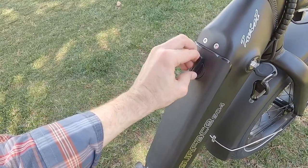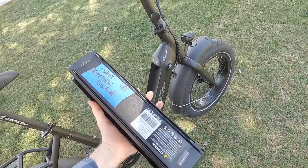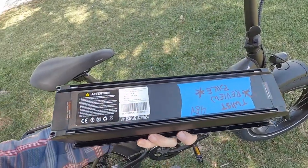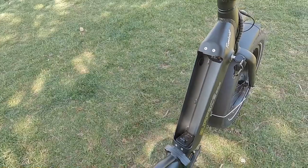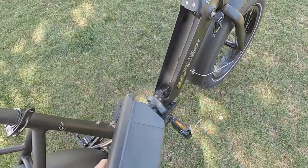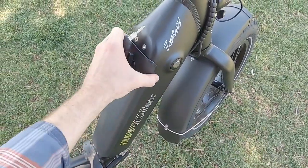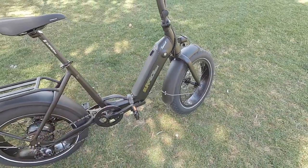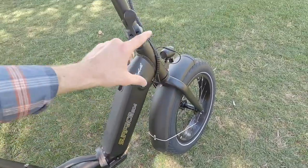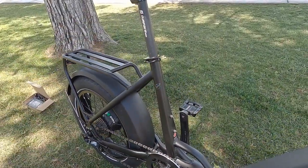The key is up high on the right-hand side, so both the charge port and key are placed really well. We put the key in, unlock it, turn it, and pull the battery out. 48 volt, 14 amp hour, 672 watt hour. I like that it sits in from the top so it's not going to drop down and collide with the fender or fall out accidentally. Easy to get back in and lock it into position. It looks good on the black frame, and I love that they've got bottle cage bosses right here.